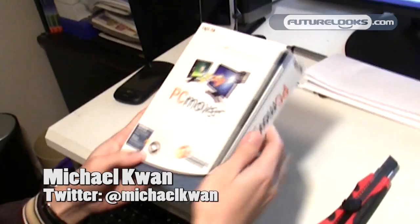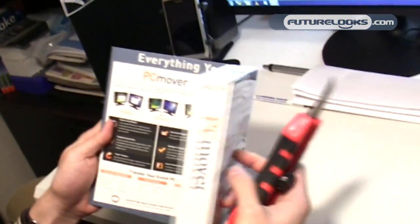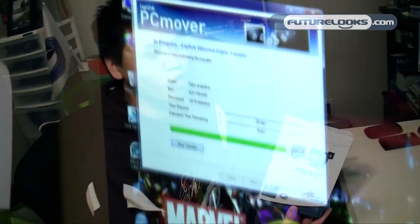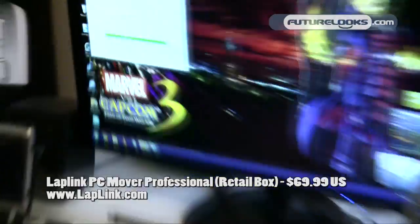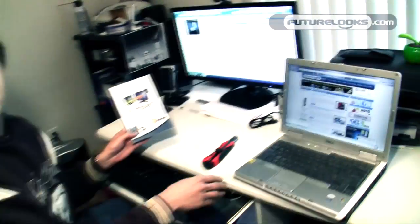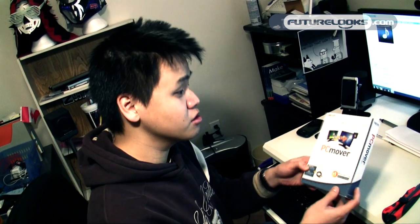What we're looking at today is PC Mover Ultimate from Laplink. The whole idea is that you can transfer all your content from one computer to another — not just your documents, but all your software, programs, and serial numbers. It's almost like you migrate your entire computer from one to another, so if you're upgrading from an old Dell to a new desktop, you're able to transfer everything over without reinstalling each individual program or moving documents, music, and pictures. It's pretty handy.